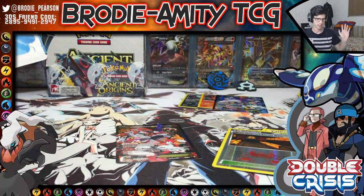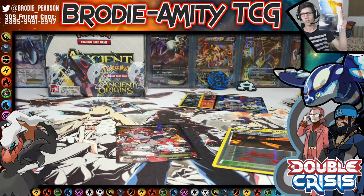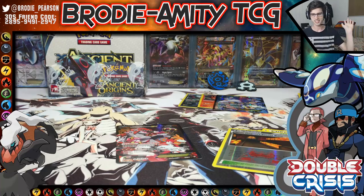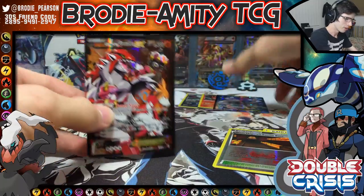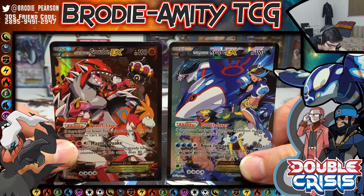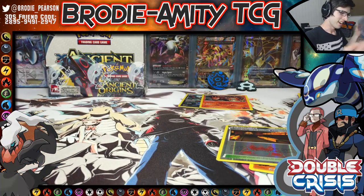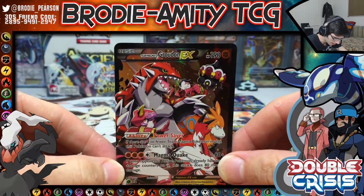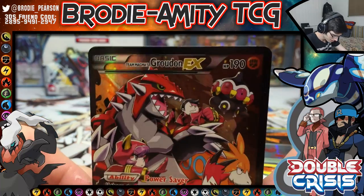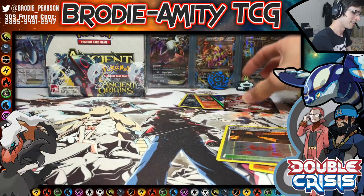Ooh. Four packs. One blister. No way. Do you see this? My right hand is shaking right now. That is crazy. I don't know what else to say. I really don't. I have like another seven of these blisters and I just don't know. Magma Quake. Wow. So out of one blister — that's all I've got nothing else to say.